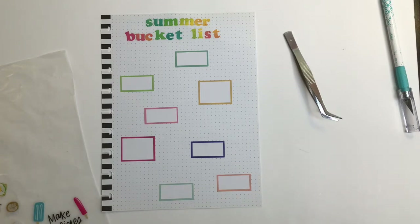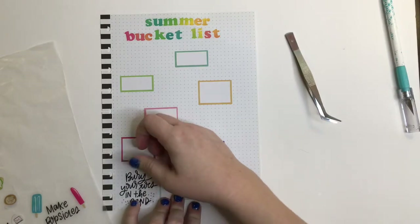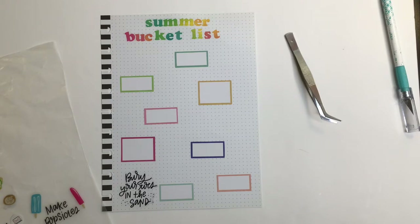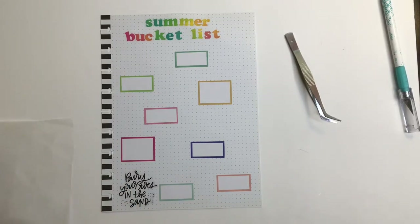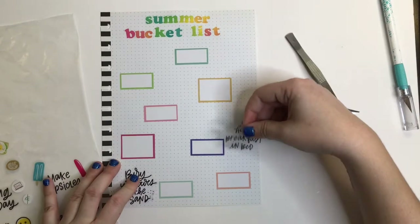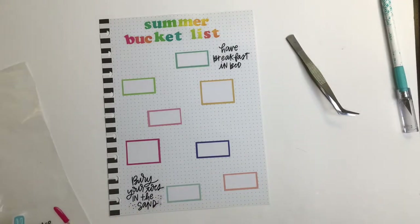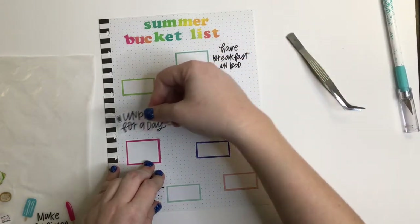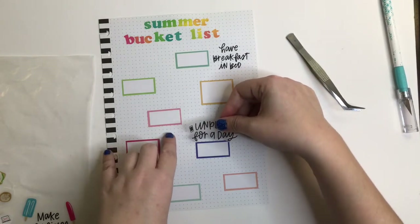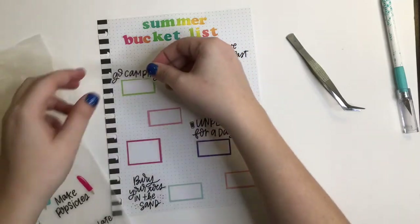Now I have to figure out what goes where. I need a long spot for this one, so I'm thinking down here — yeah, that's perfect. And I need a fairly large spot for 'Have Breakfast in Bed.' 'Unplugged for a Day' I think will go here.